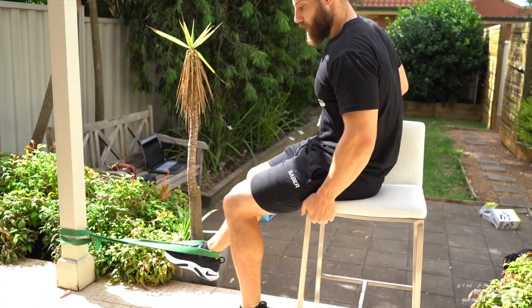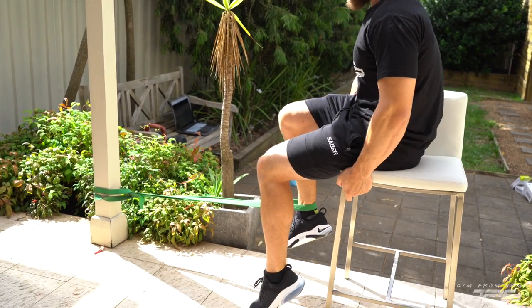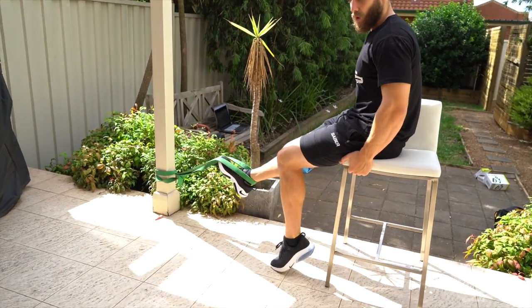So it's like a leg curl, just single leg — see the leg curl with the band, pulling all the way in, getting a nice big contraction through the hamstrings, nice slow release, all the way out.